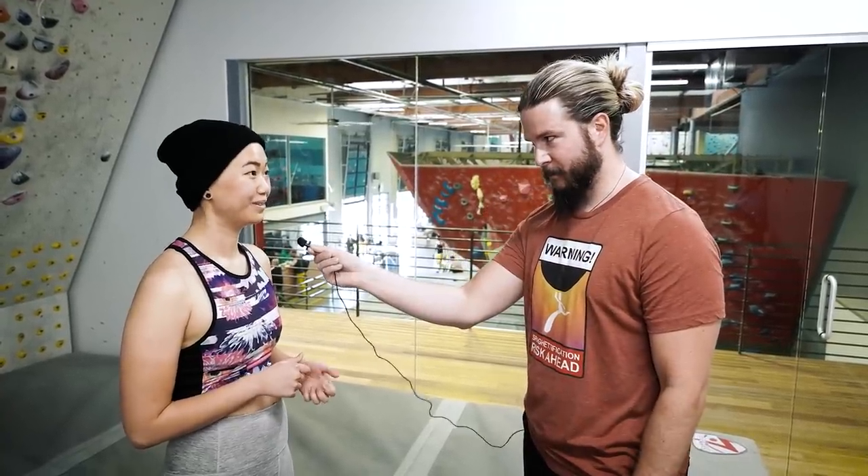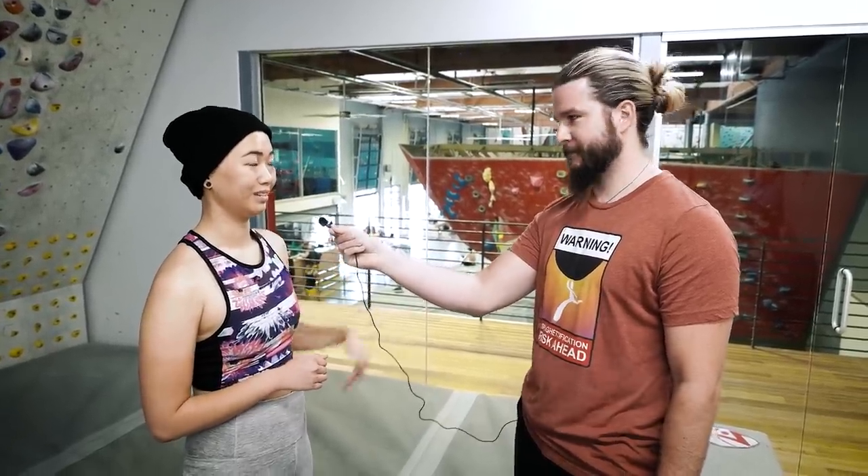Being an intermediate climber, do you know what crimping is? Yeah, I know what crimping is. Do you use crimping a lot? Here and there, but not a lot. I'm more of a person who uses jug holds.